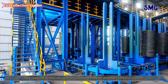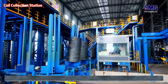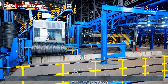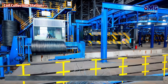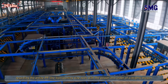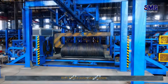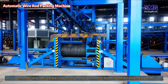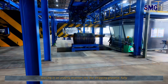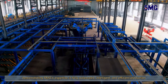The cooled wire rods are collected into bundles by an automatic collection system. The aerial camera slowly rises, revealing the entire PF line transporting wire rods with power and order. With SMG's automation system, the finished wire rods are precisely coiled and neatly bundled by the automatic packing machine, moving in an orderly manner into the shipping process — fully demonstrating SMG's expertise in fully automated, intelligent, and efficient production.